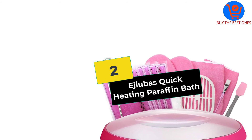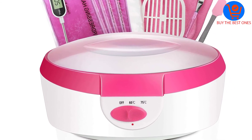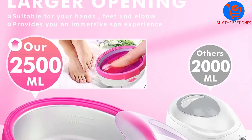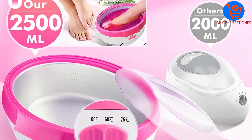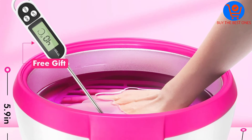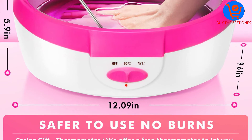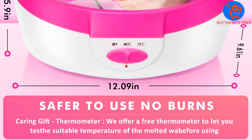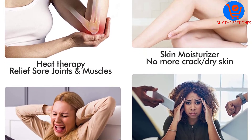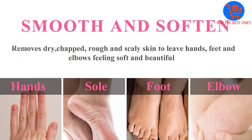At number two we have the Ejubus quick heating paraffin bath. Compared to other products in this category, it is by far the smallest in size and most pocket-friendly model. It can melt two pounds of wax in 20 minutes, has an adjustable thermostat that enables you to melt most types of wax, and features a stylish design that blends well with home interiors. You can adjust the temperature from 140 to 170 degrees Fahrenheit via a dial.